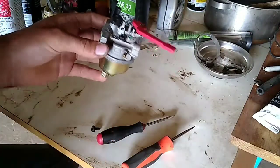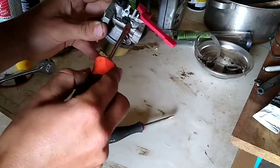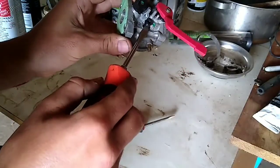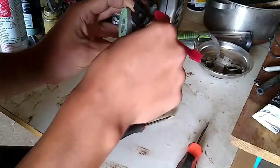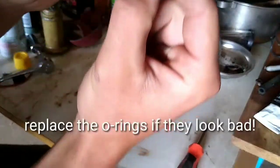This could be part of your problem. To get it out of there, just kind of lift on it gently, kind of like I'm doing here. There's going to be probably two or three O-rings on it.